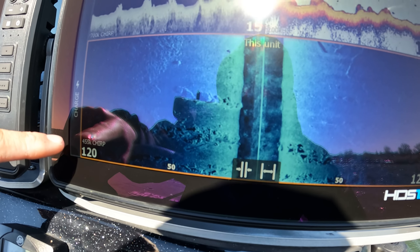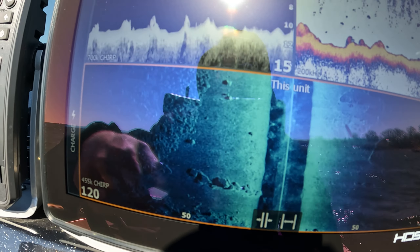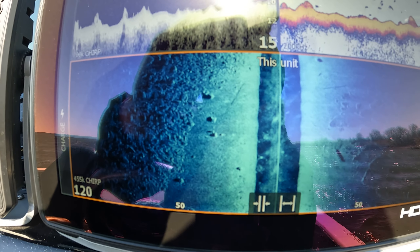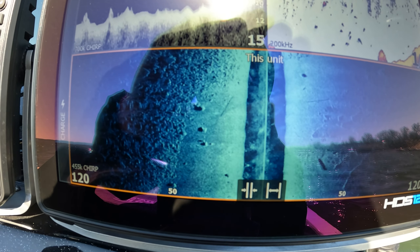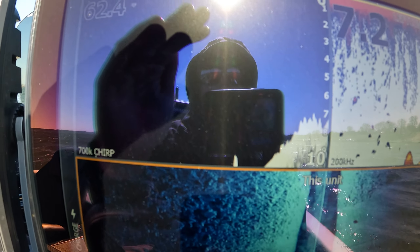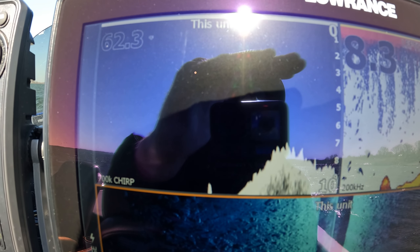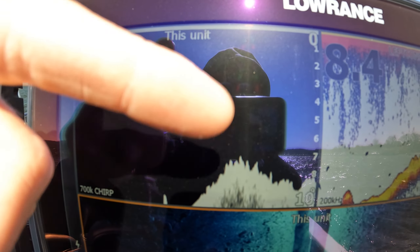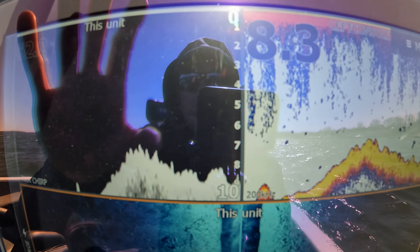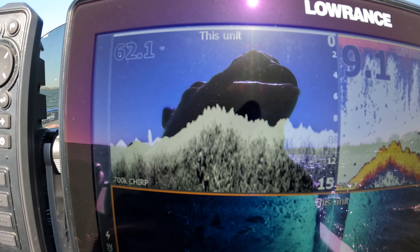We're scanning 120 feet and we could go even further, but it starts blacking out once you get so far. Trying to block the shadow here so you guys can see this — really impressed with this. Like I said, the down imaging clarity is incredible. Previously it would all be blurred out and you could still see what you're looking for, but it was not nearly as crisp and clear as it is with this new transducer and mount.